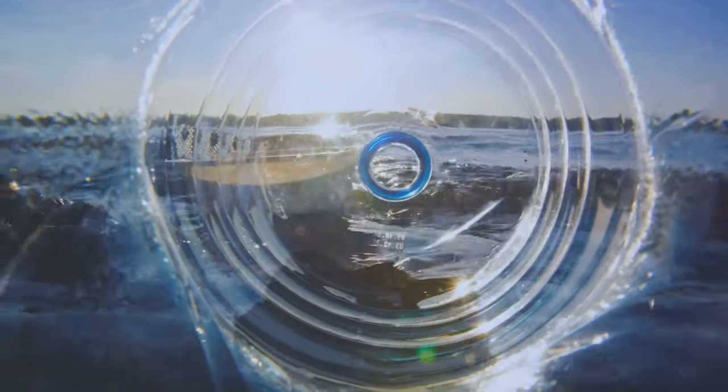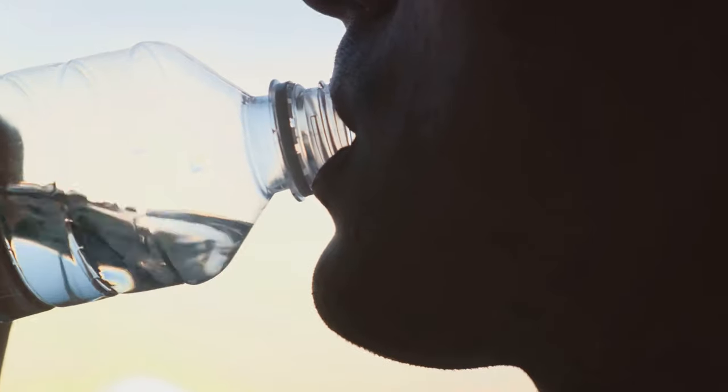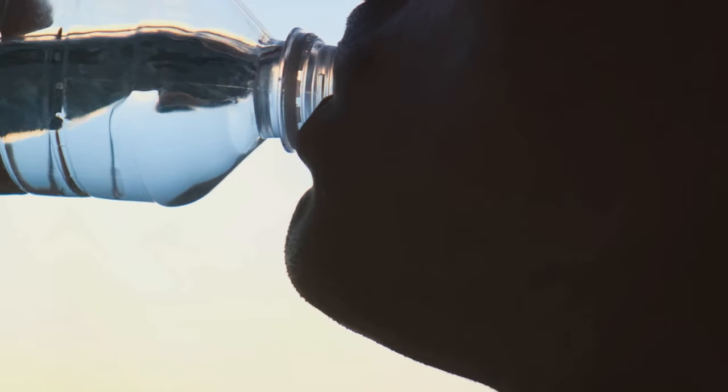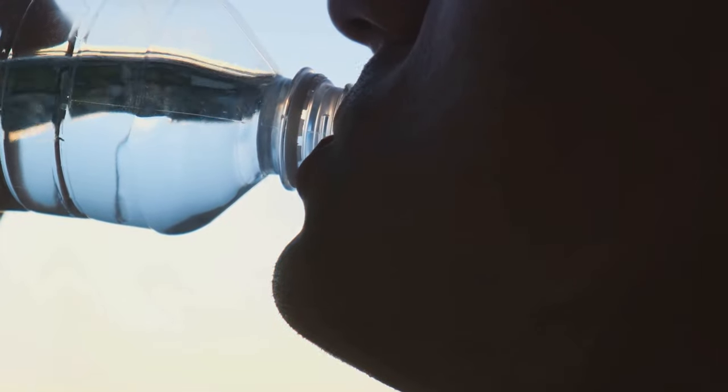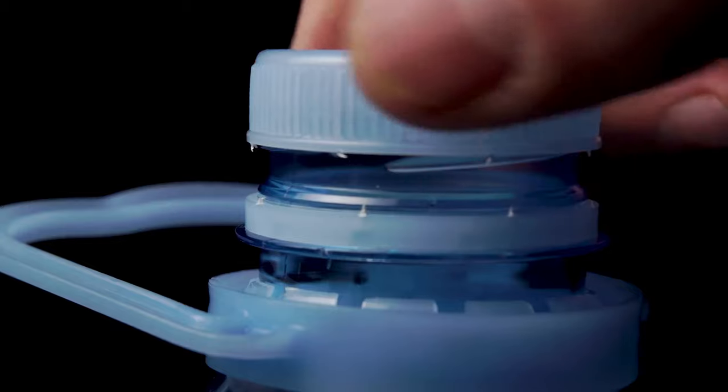Have you noticed the small, flat disc under the cap of your plastic bottle? This seemingly insignificant part of your bottle plays a surprisingly functional role. It's actually a cleverly designed makeshift coaster.